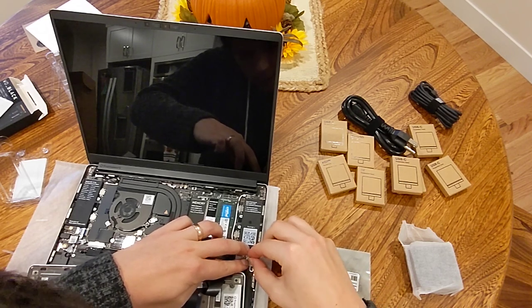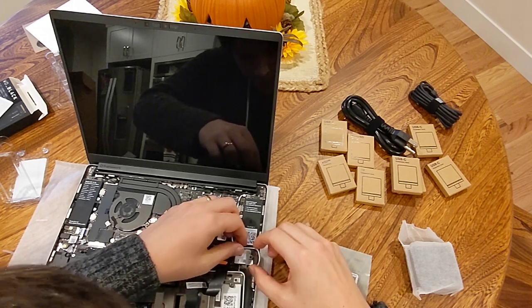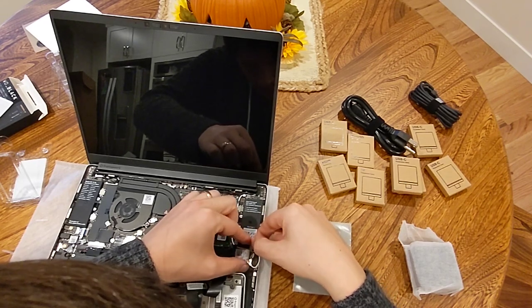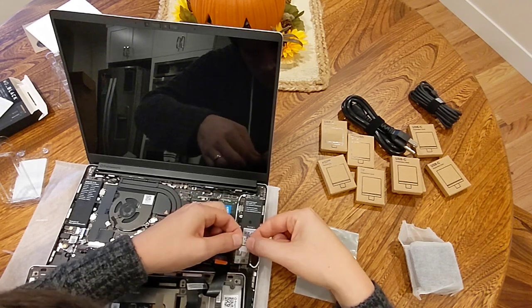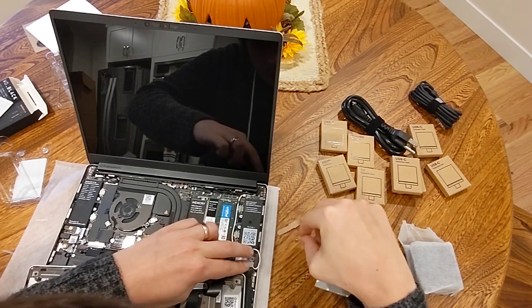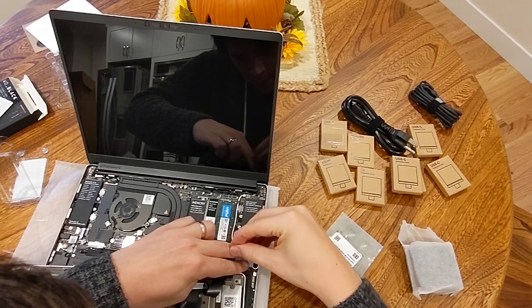If it turns out this is terrible, I'll figure some other way of dealing with this. But perhaps this goes around the chip? No, that doesn't make any sense. In it goes. On goes the screw.